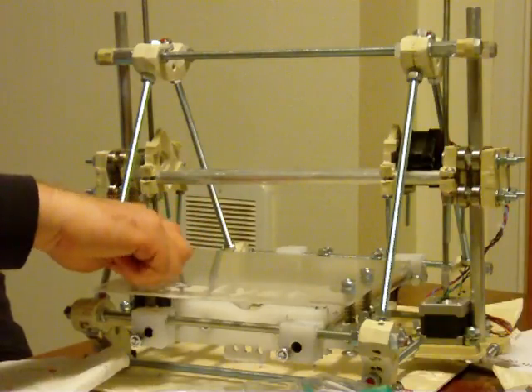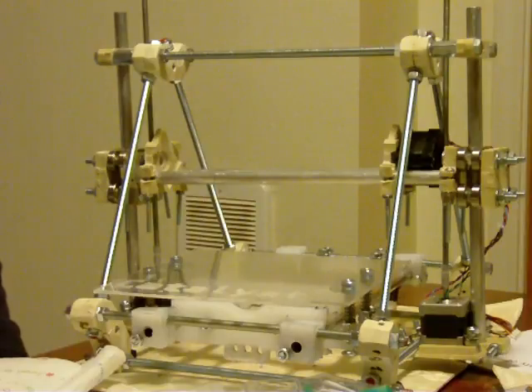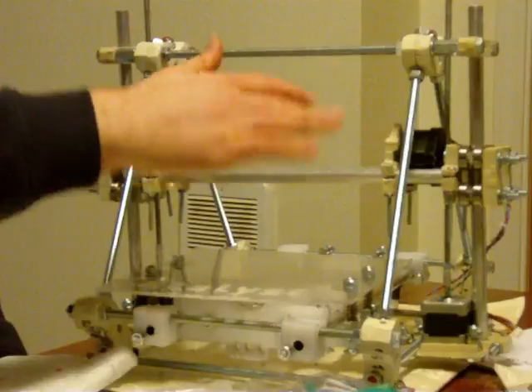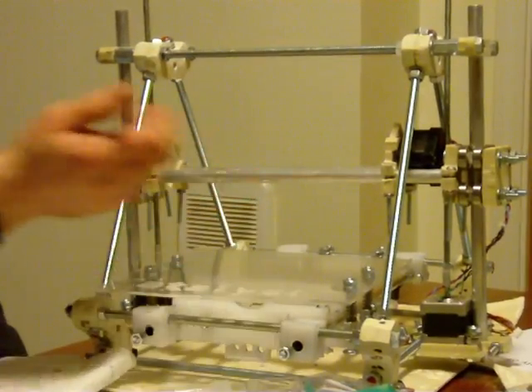If you tighten these down quite a bit, it would be better because then you'll get another half inch or another ten millimeters of use. Because your X bar and the extruder, when it goes down, it has more room to go down before hitting the table.